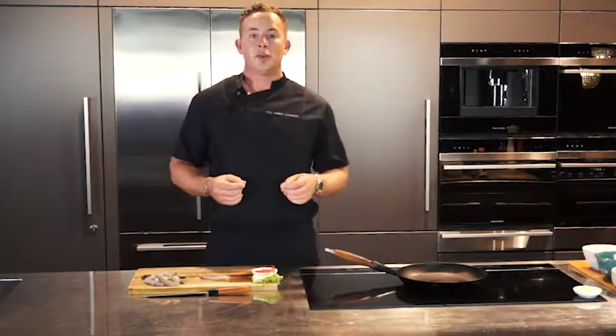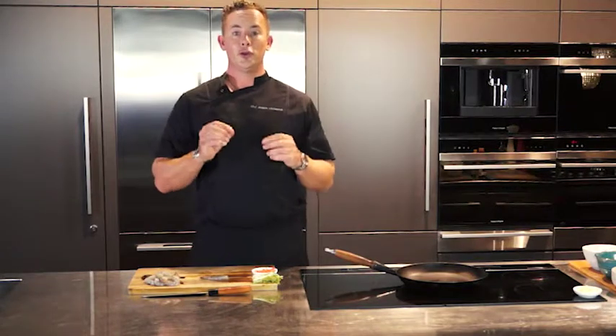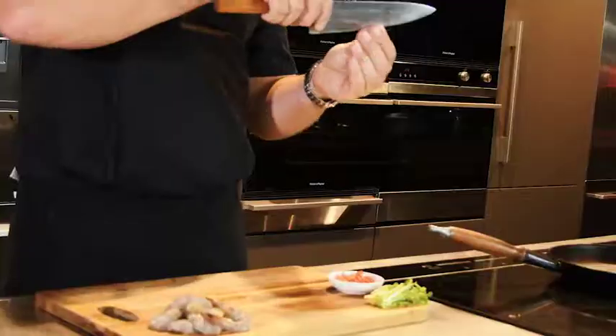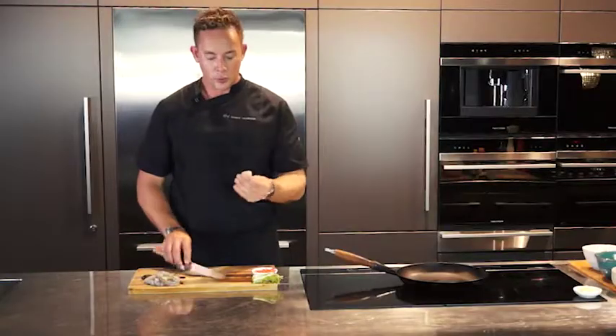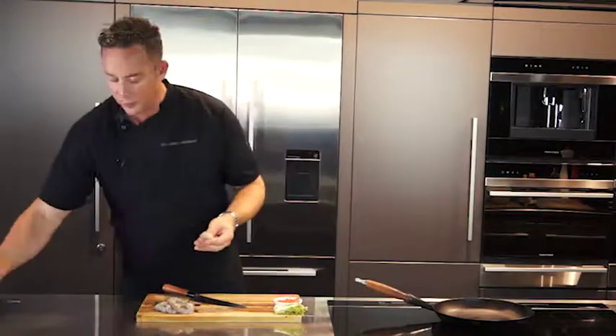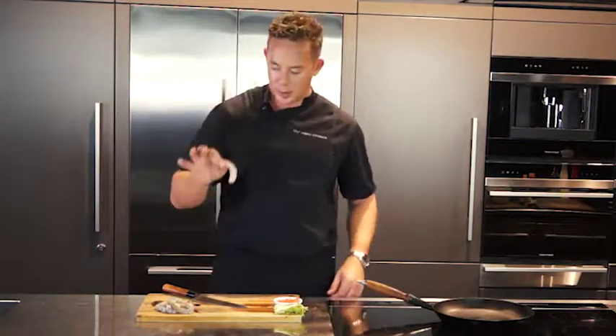Once that's done, all we need to do is remove the poo tube from the prawn. Simply take your knife, hold your prawn and very carefully cut through the back of the prawn and open it up. You will find this little tube that you simply remove, and then we are left with our prawn.